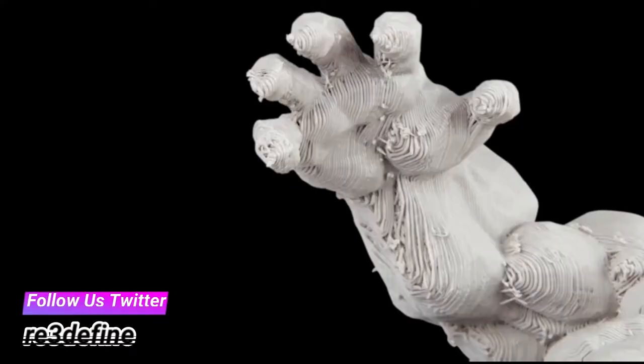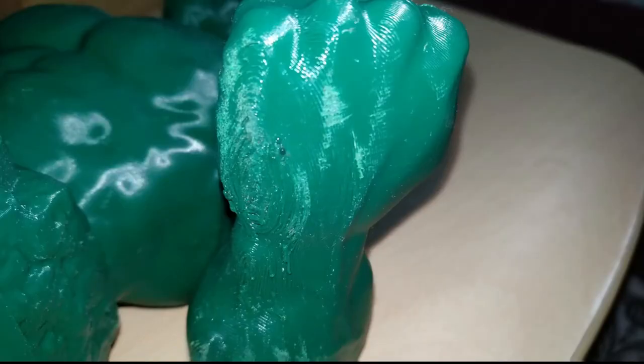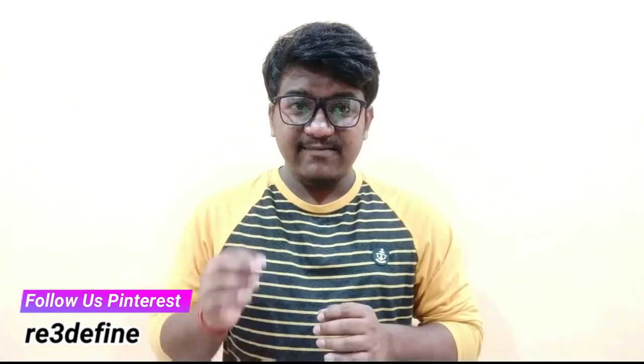Also, there is a risk of damaging the model. 3D printing support structures often touch or stick to the wall of the 3D printed model — this is the only way to provide support to overhangs and bridges. If you are not careful while removing these support structures, they might leave blemishes on the model surface. In the worst case, part of the model may break off along with the 3D printing support structure.